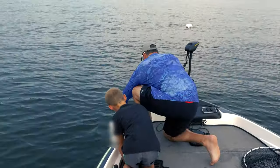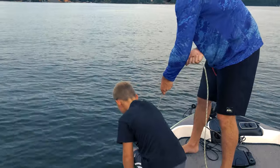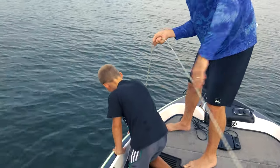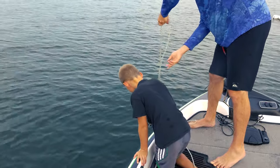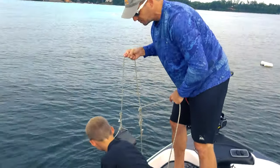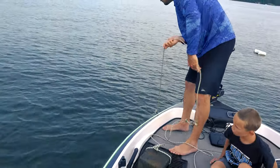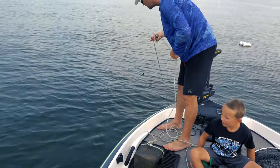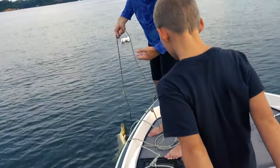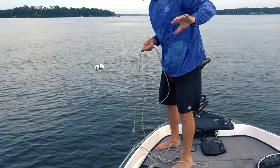So far it feels heavy — it feels like a cinder block. I don't feel any fish yet, so we may have to reposition. Hook number one: empty. Oh, big old turtle! Look at that! Big old turtle! Holy cow, watch out! We have a huge turtle right now — huge, prehistoric! Not exactly what we were hoping for.